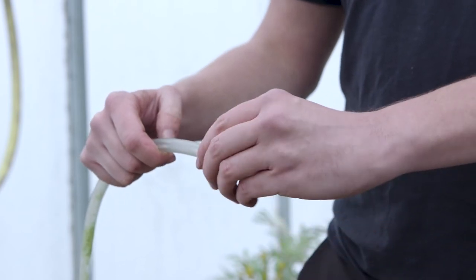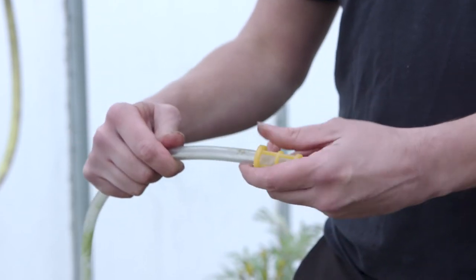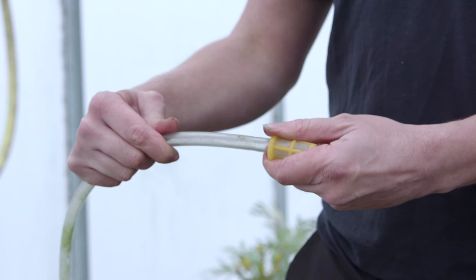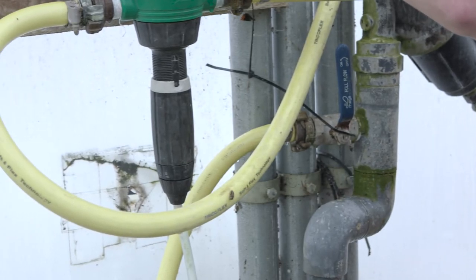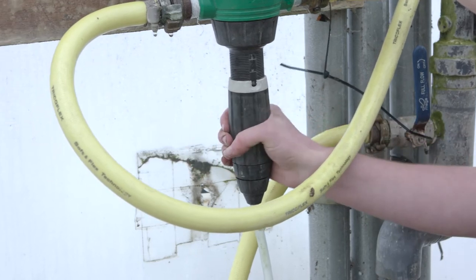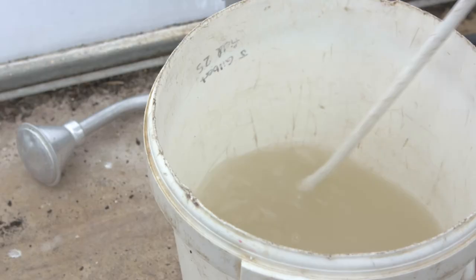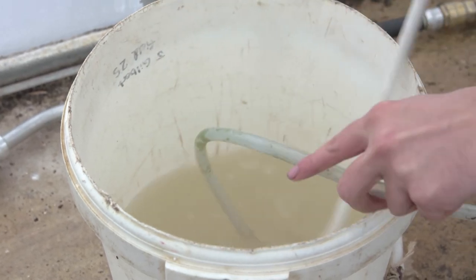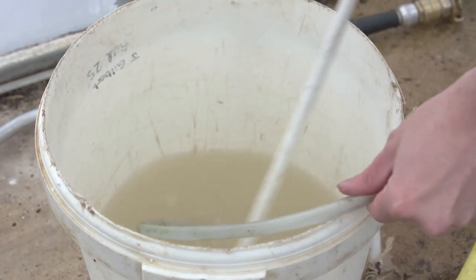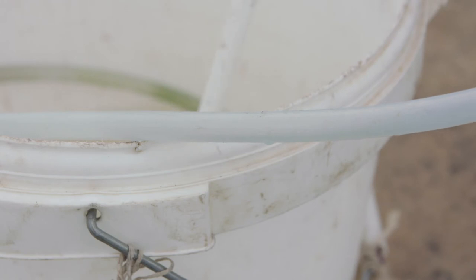Before you start applying nematodes through the overhead irrigation, it's important to remove all fine filters from the system. This is to prevent nematodes backing up behind the filters and blocking up the system. Then you set your dosing unit at 1%, and place the dosing unit feeder pipe in the bucket with the nematode stock suspension. All the time we keep the nematode suspension agitated to stop the nematodes settling out.